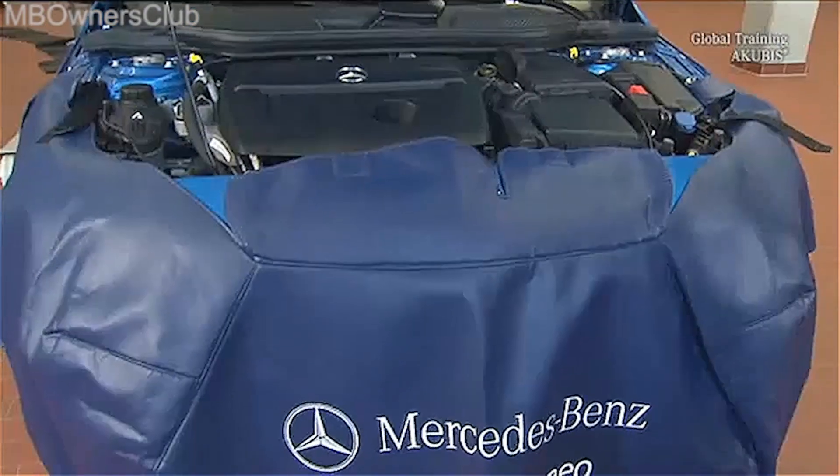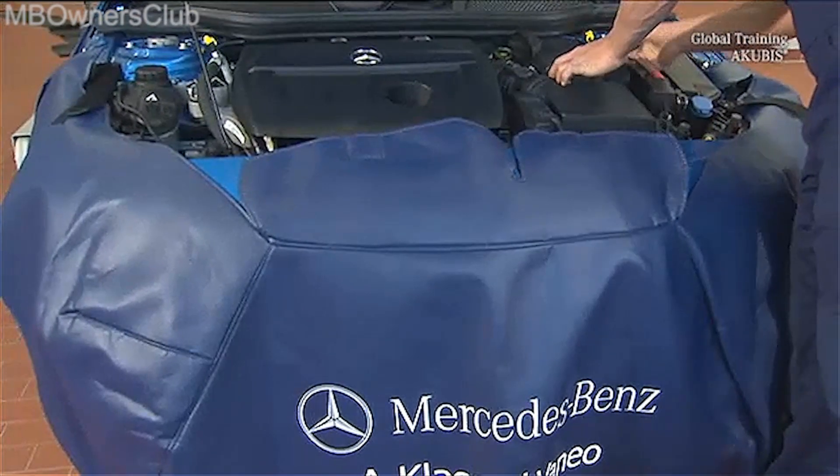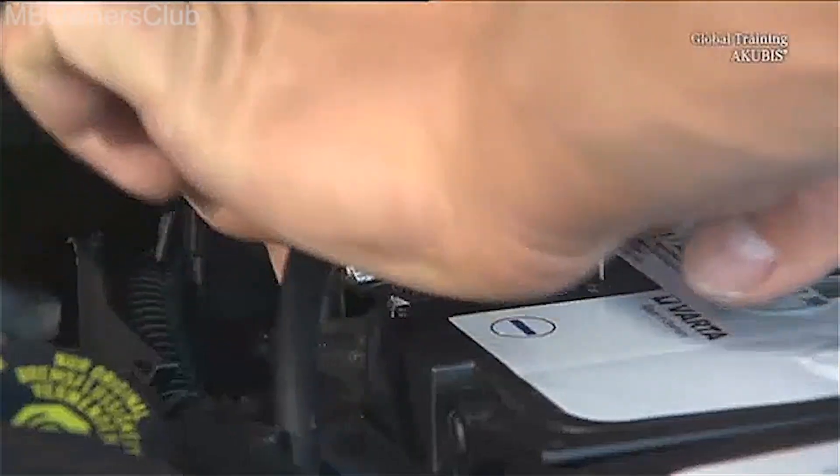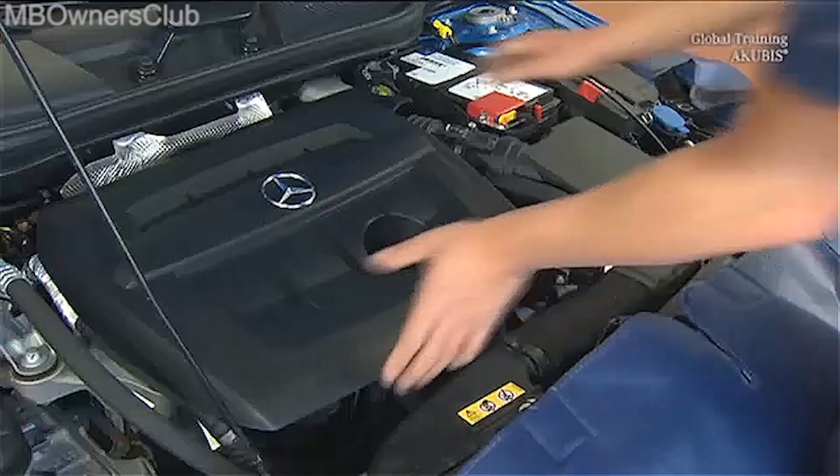To remove the starter of the A-Class, first disconnect the battery. Then remove the engine cover.